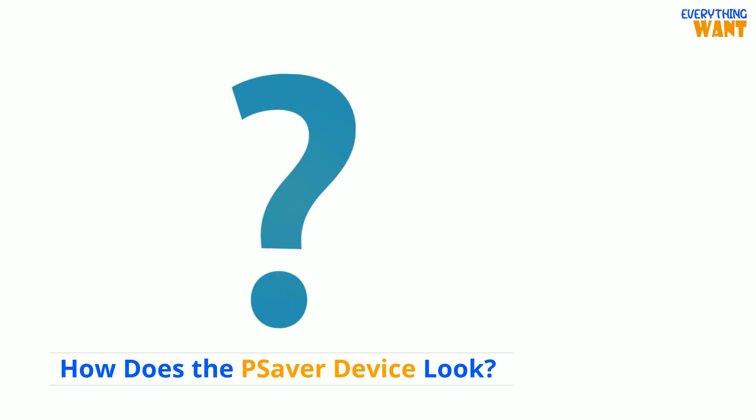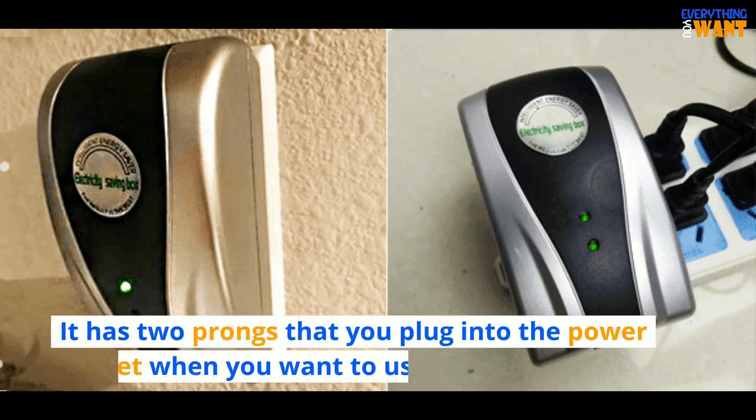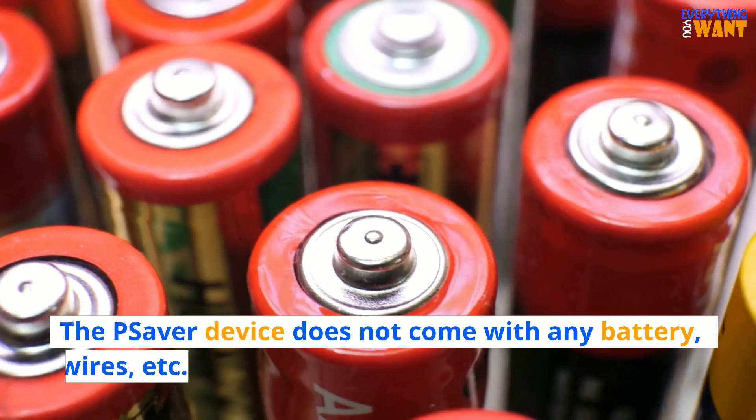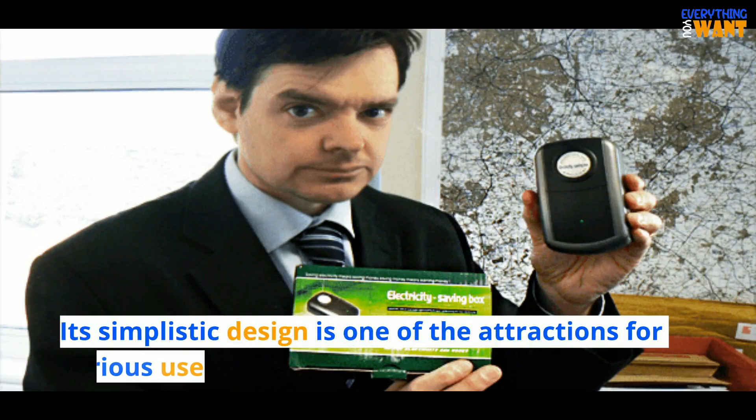How does the Pea Saver device look? This device looks like a plug but is slightly bigger. It has two prongs that you plug into the power socket when you want to use it. The Pea Saver device does not come with any battery, wires, etc. Its simplistic design is one of the attractions for various users.